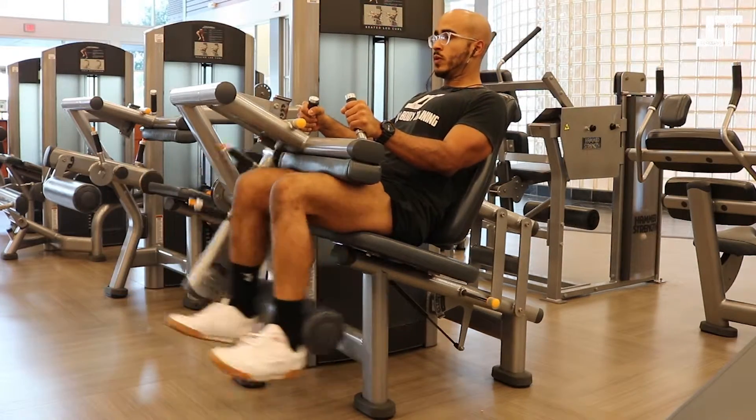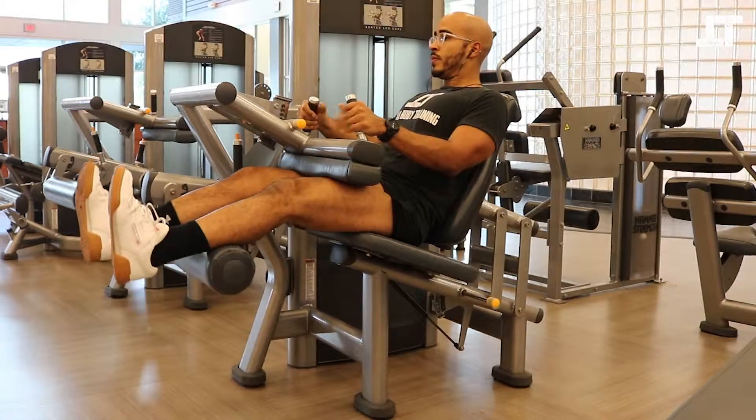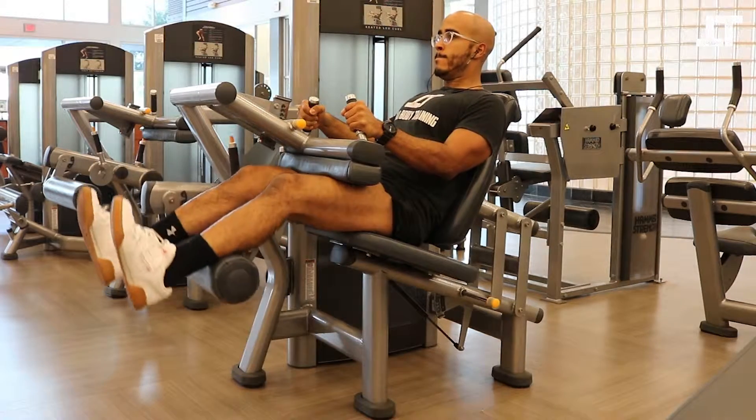Set up the bottom paddle part so that it's right around the calves. It should be around the calves when you're up in this portion of the movement, and then it should come down to about the ankles — no lower. So it shouldn't go all the way down to your heels.